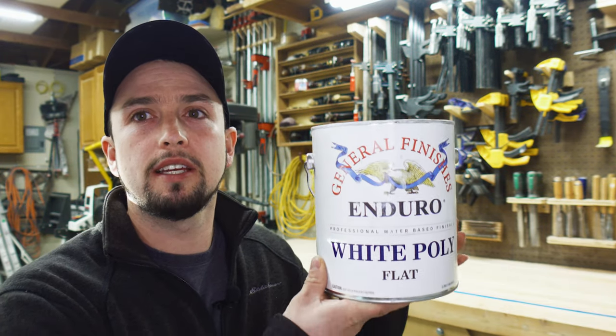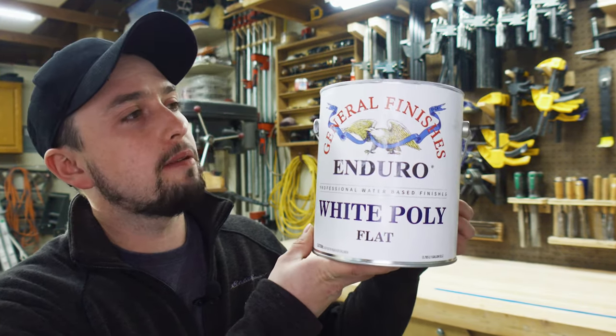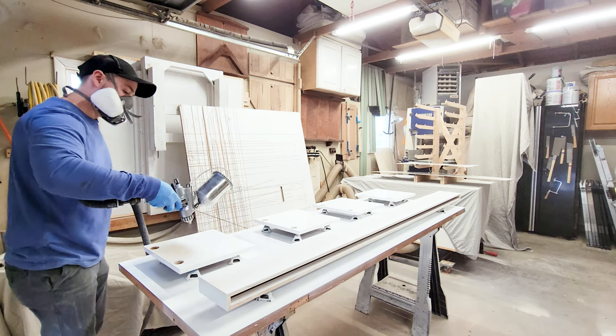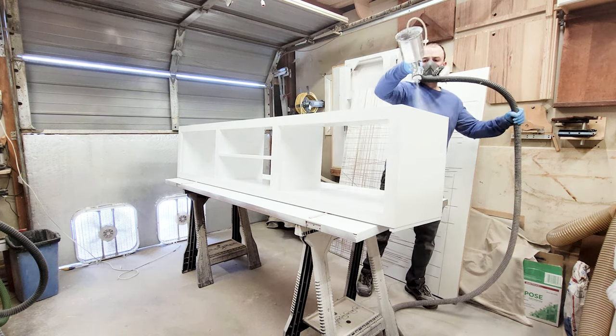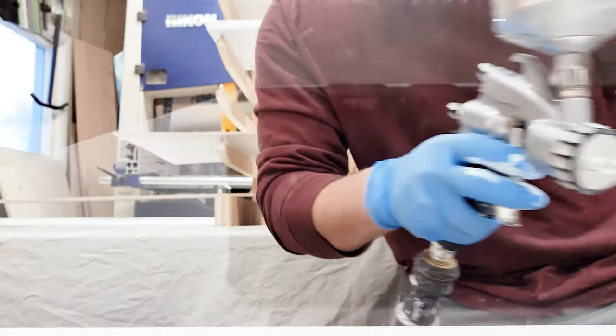For the paint on this project I'm using Enduro White Poly by General Finishes. This is my first time using this product, but after looking at the reviews, it says the sheens run a little bit higher than normal — meaning the satin is a little bit shinier than people intend. So I decided to buy both the flat and the satin, starting with the flat for my first few coats to see what sheen I was building up. Here I'm spraying the first coat, the second coat, and the third coat.